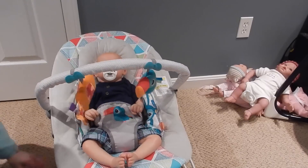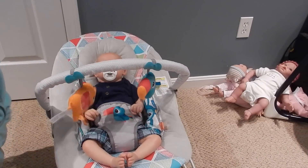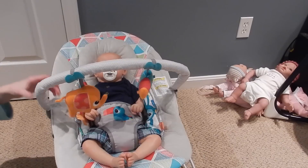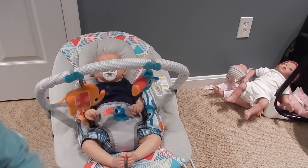Alright guys, thank you all so much for watching! Please click like and subscribe, and in the comments let me know what you think of my new bouncer. I'm really happy with it and I think it's super cute. I'm definitely going to use it more — I'll see you guys later, bye bye!